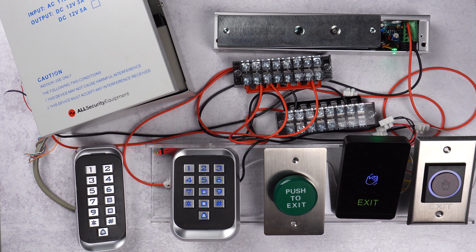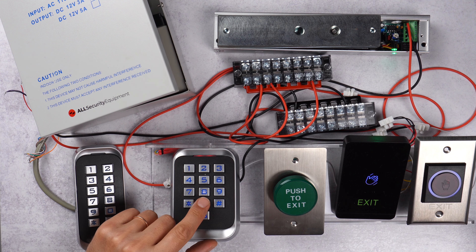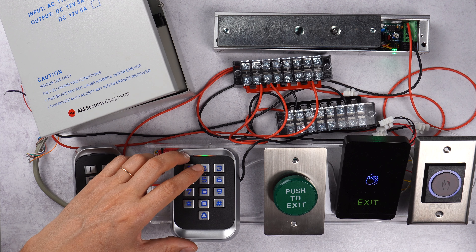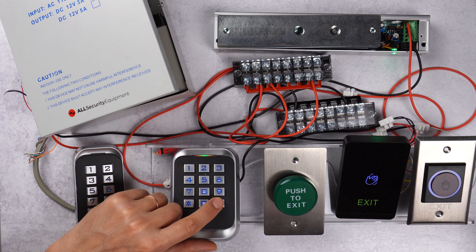One important thing to do when you get your keypad is to change the master code. We go to programming mode with star 1 2 3 4 5 6, then push 0, and then enter our new six-digit master code — make sure you write it somewhere so you don't forget. We're going to use 1 4 7 3 6 9 pound, and again 1 4 7 3 6 9 and pound.